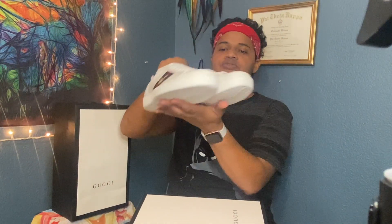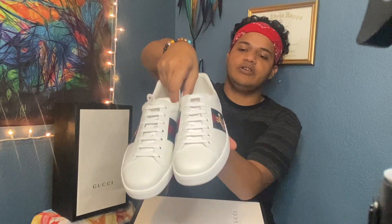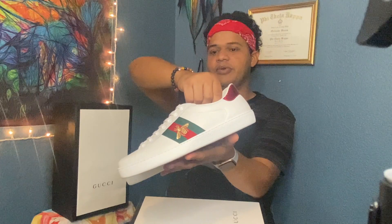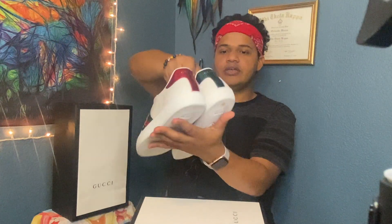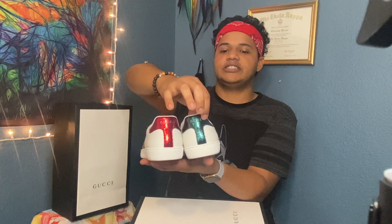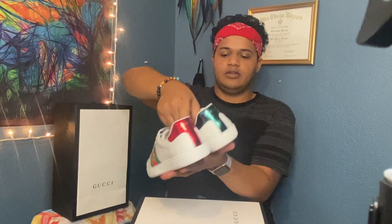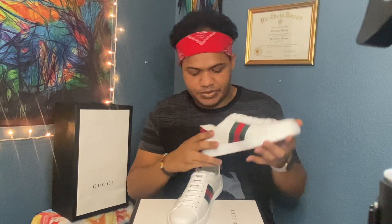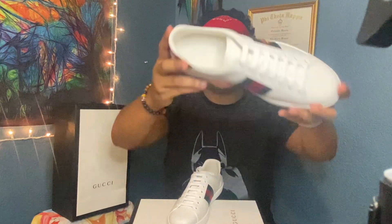So you see here's the shoes so you guys can see. It's made out of real leather. The gold bumblebee is real gold. And here, these are green and red. And this is snake skin. It's all real leather. It says Gucci, made in Italy.